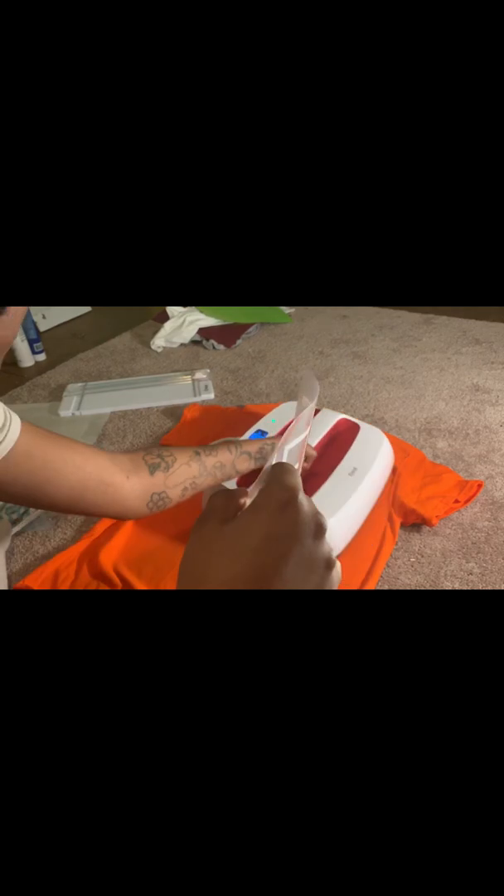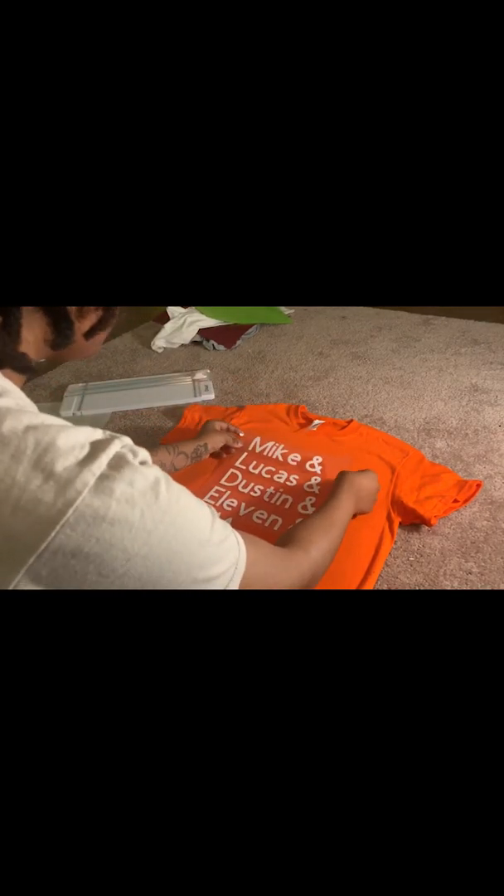We're gonna prep our shirt, get it flat on the ground, and iron over the wrinkles to get it as flat as possible in the space where we want to put our stencil. Okay, the ironing's done — we're gonna lay our stencil down.